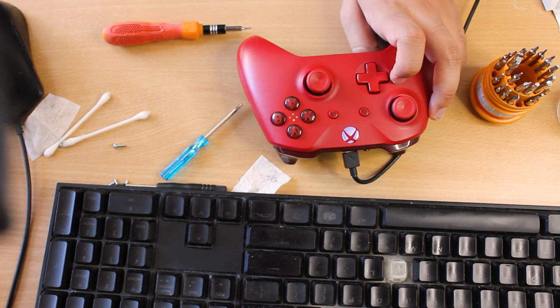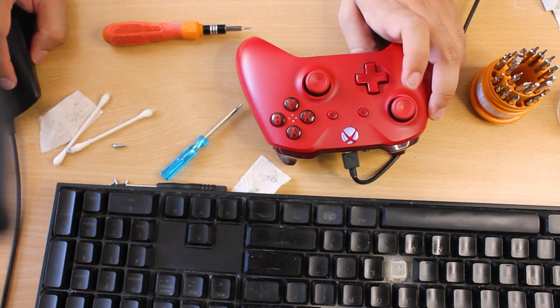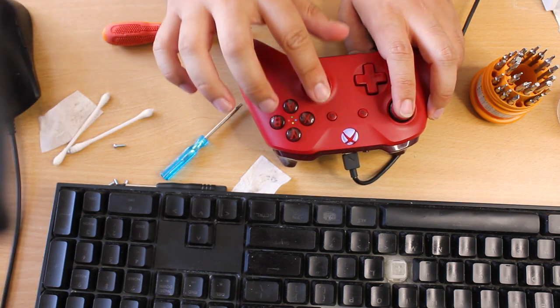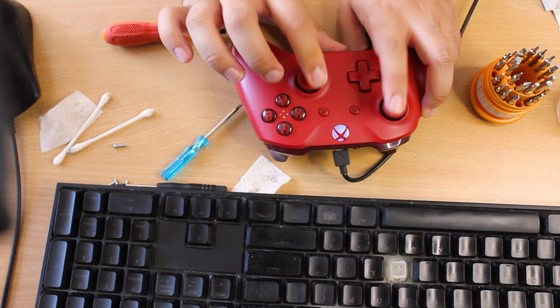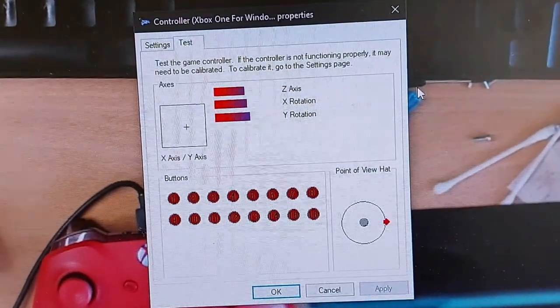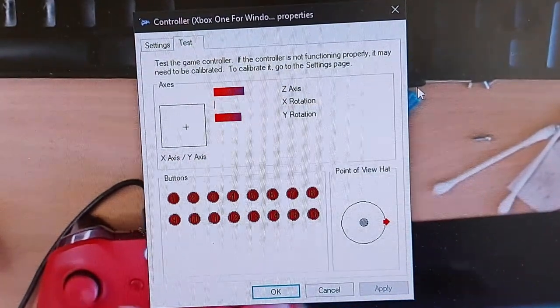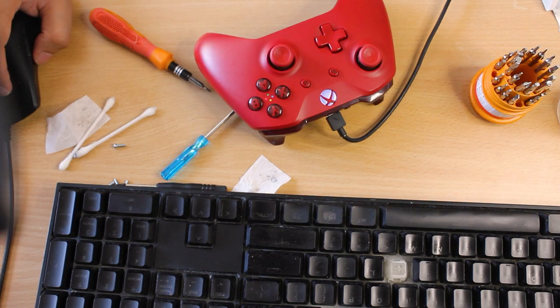Connected, lit up — it is now being detected by Windows. Yay! I was right — it was listed as faulty but now it's working fine. Let's play some games. I'm testing it with Fallout 4. I've got it set to ultra, 800 by 600. I don't really play in full screen mode unless I'm actually laying in bed. I'm going to set up my phone to record the gameplay footage.